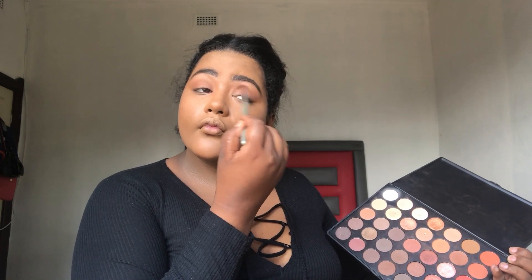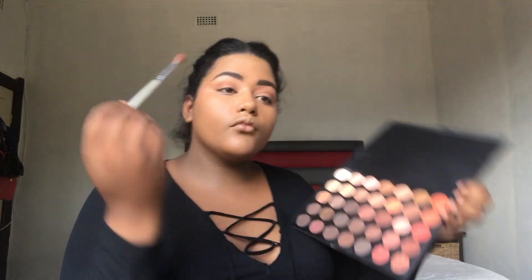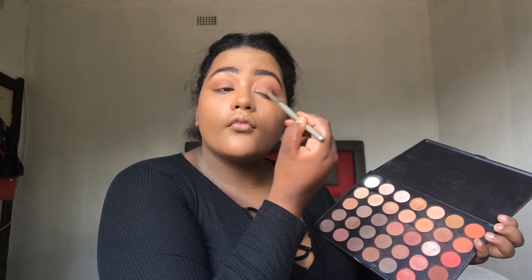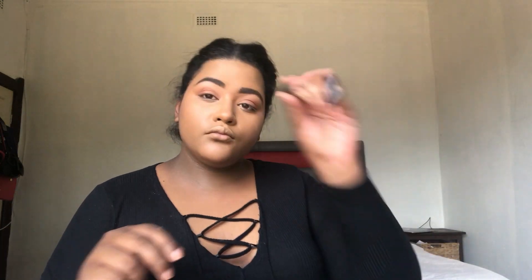Now I'm going in with this color, focusing it on the outer corner and the upper crease. I'm going to take the shade and just put it on the outer corners, the outer V — that is all. I'm not moving it onto my lid or anything; I'm just trying to darken everything from the upper crease to the actual outer corner. I then took out my concealer to carve out the crease.